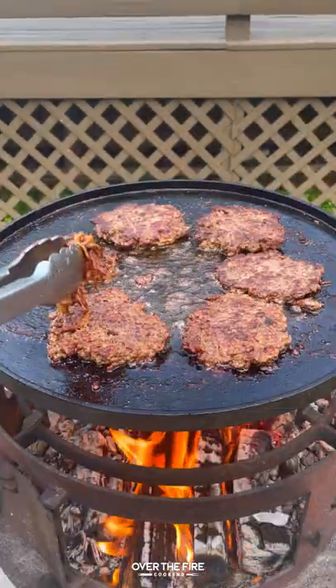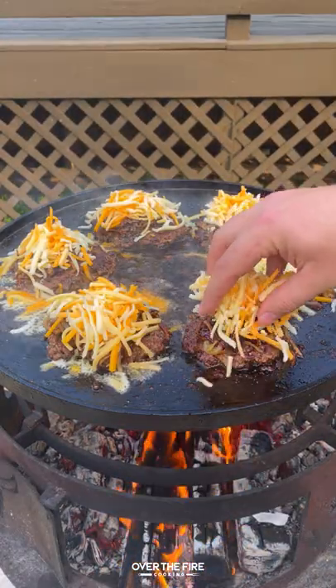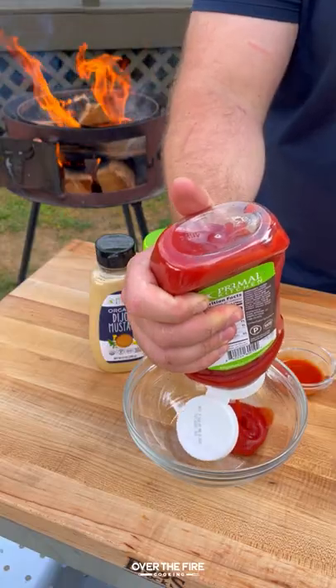Flipping over, we're going to top these guys off with those crispy onions, some shredded cheddar cheese, gouda, and jack cheese.